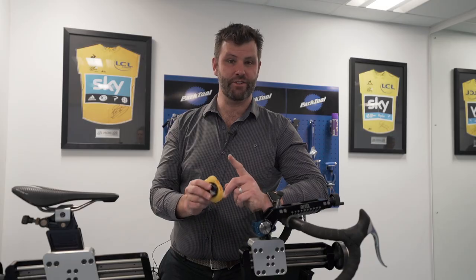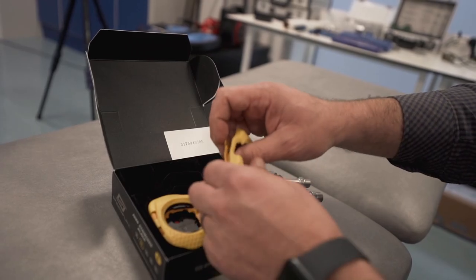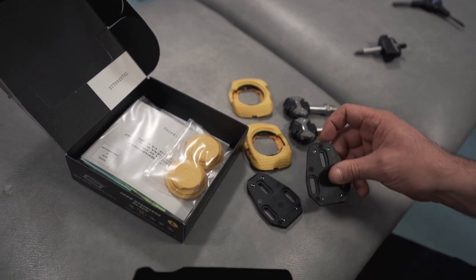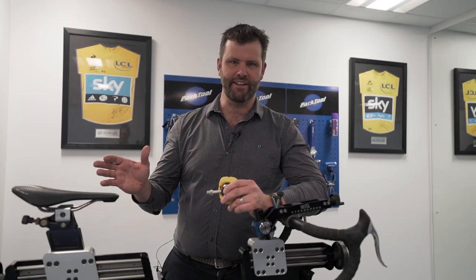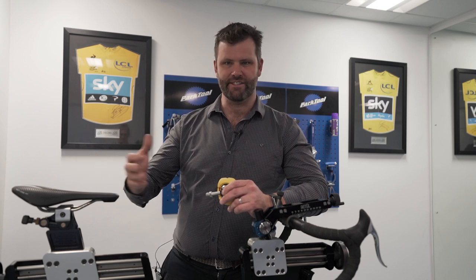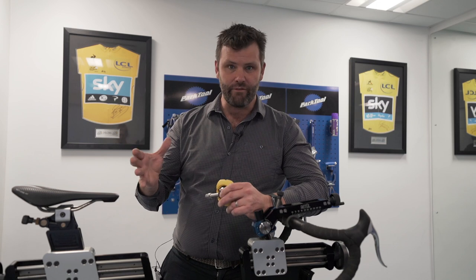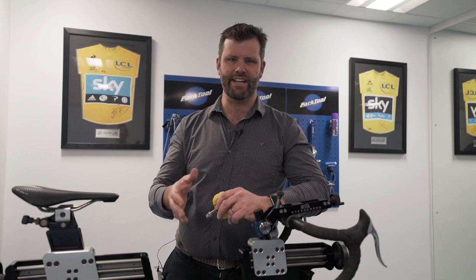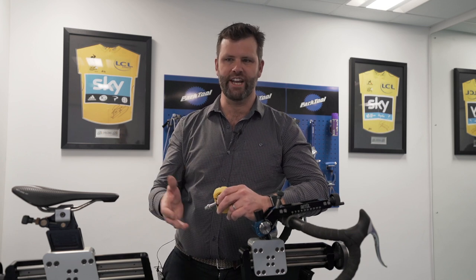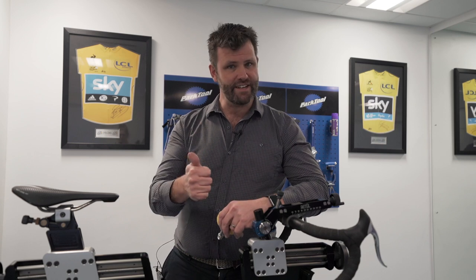We're here today to talk about Speedplay pedals and why you would use them. Speedplay have a bit of a reputation of being difficult to set up for people with medical needs, but all that's changed over the last 10 years. When I first came into the cycling game 12-13 years ago they had that kind of reputation, but they are such a good pedal for people who have slightly different biomechanics, a certain way of walking, or if you have knee pain on the bike. The reason for that is they were invented by a guy who had knee pain.